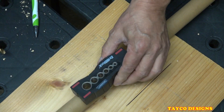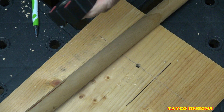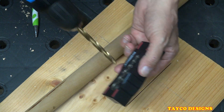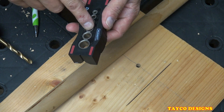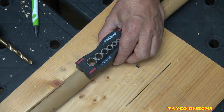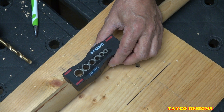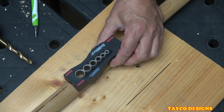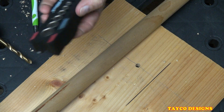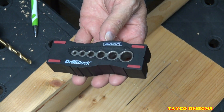Pretty cool tool. The only thing that concerns me is how long are these little slots going to last — are they going to get messed up from the drill bit? But for right now, use it 10, 12, 15 times or whatever and you'll pay for it. I paid like $4.99 to $5.99 for this little gizmo. It's called the drill block from Miles Craft. Check it out — I think it's a useful tool for your toolbox.